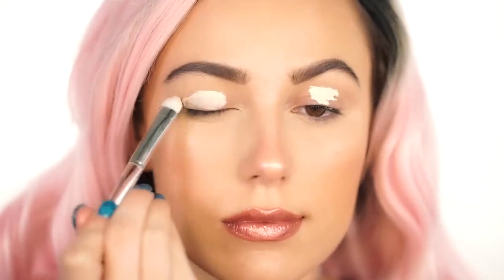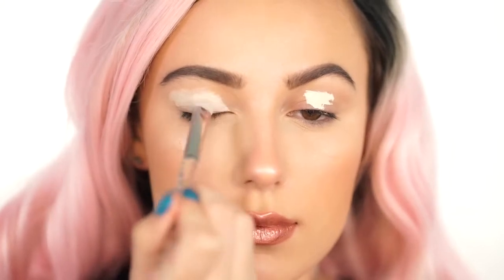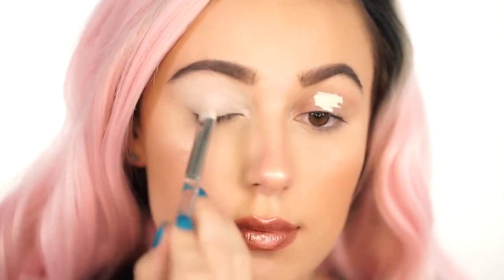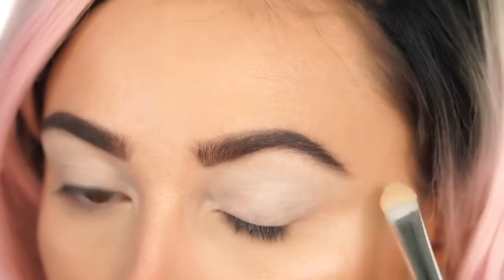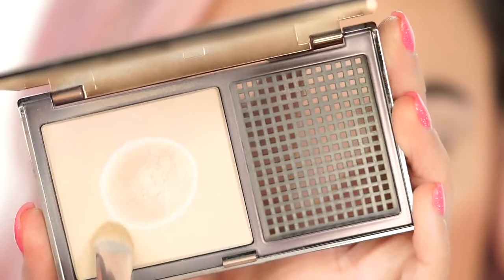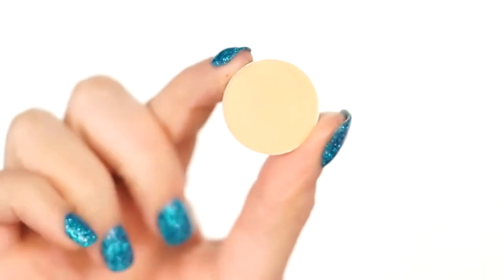Starting your cut crease, prime your lids. You can definitely use an eyeshadow primer, but I love to use a concealer. This is the Tarte Shape Tape in Fair. Because it is such a light color, it's going to make shadows pop, and it's also going to last all day because this is a full coverage matte concealer. I'm going to go over it with the Urban Decay Ultra Definition Pressed Powder, and this is going to make everything blend a lot more seamlessly than just leaving it by itself.